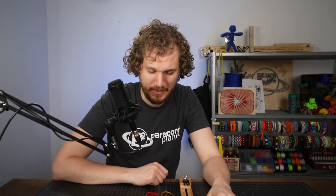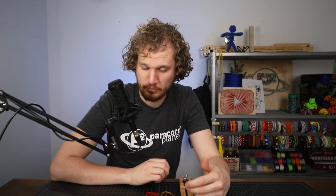He didn't have a tutorial for it though, and so this is my best guess at how it was made. I don't think it is quite correct — I think he's using more of a Conquistador, and this is more of a flat braid — but we'll try it and see how it goes.